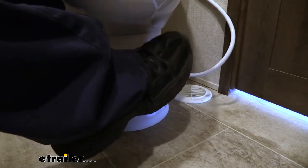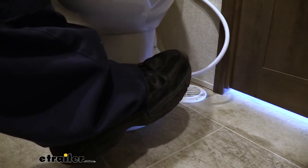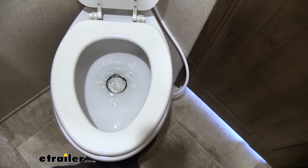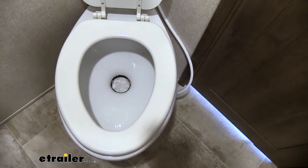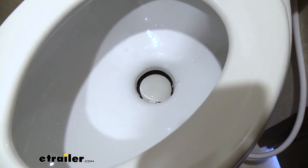Since there's no tank, it features a foot lever flush. You can push it down halfway to add more water to the bowl if you desire, and if we go all the way down, it'll open it up to empty out whatever's inside. When you finish flushing, it's going to fill up with about a pint of water to help you conserve for the next time.